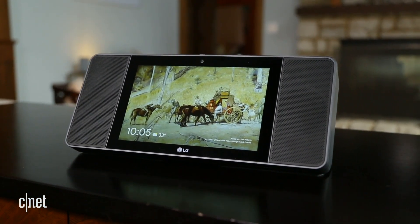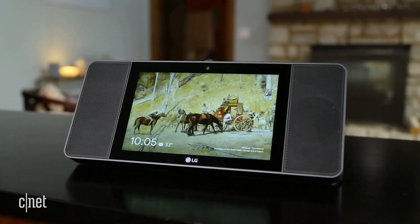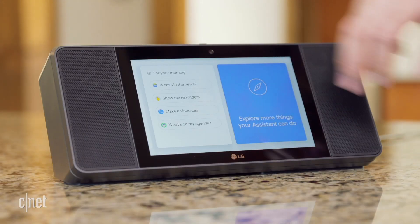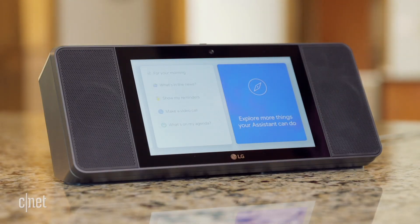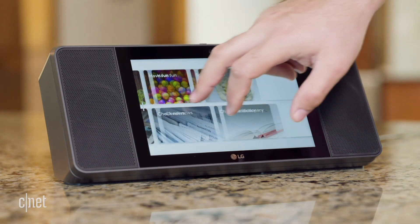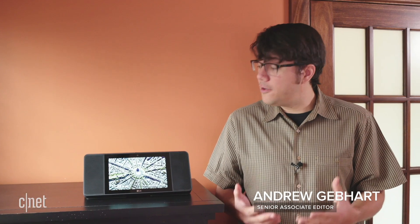The LG Smart Display has the versatile Google Assistant built-in, so it responds to a wide variety of voice commands. The touchscreen is responsive and helpful. You can watch videos, see the steps of a recipe, or browse local restaurants. Altogether, it's a solid smart gadget from a reputable company — and I don't recommend it to anyone.